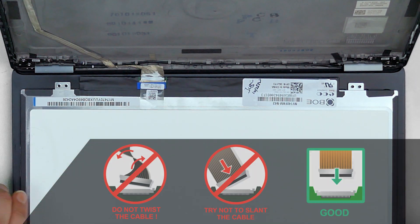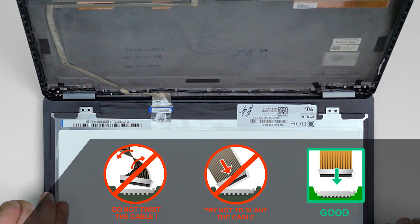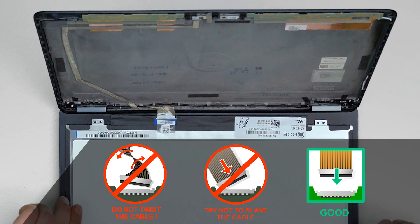Caution: it is very important not to force any of the connectors. You must not twist or slant the connector when plugging it in.